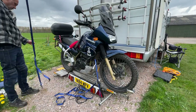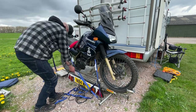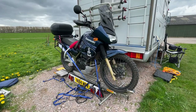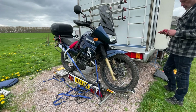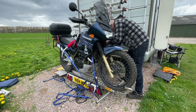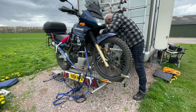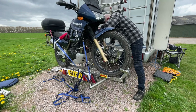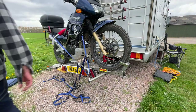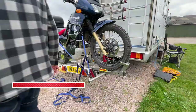One issue I've found with this trailer is that you've got to be on level ground, because if you're not, the bottle jack doesn't lift the bike high enough to get sufficient clearance to put the wheels on the bottom. If you're on grass, the back of the vehicle is likely going to sink into the ground. So if you're thinking about a trailer like this, bear in mind you need a hard, level surface — a hard standing pitch or a road.